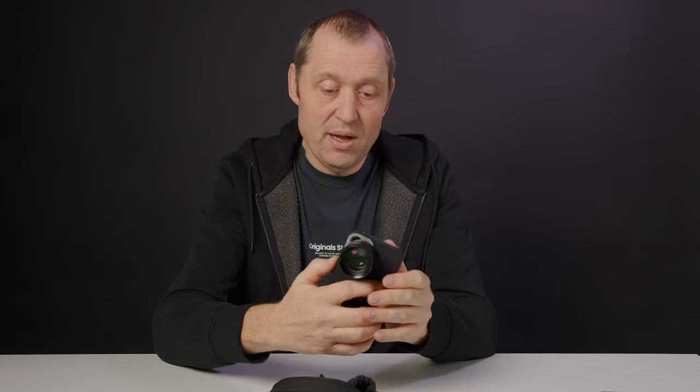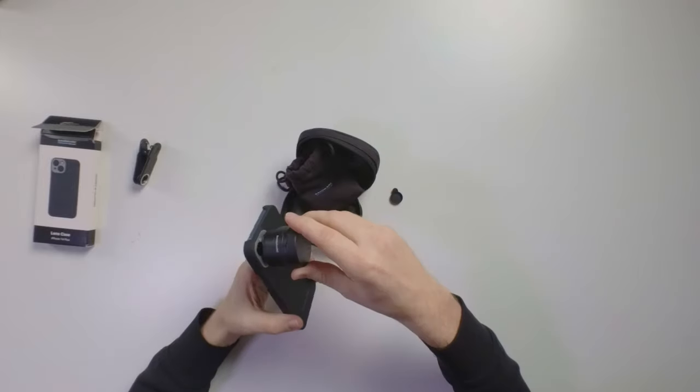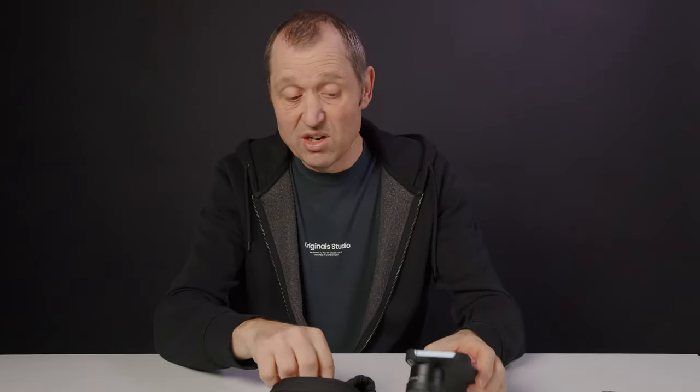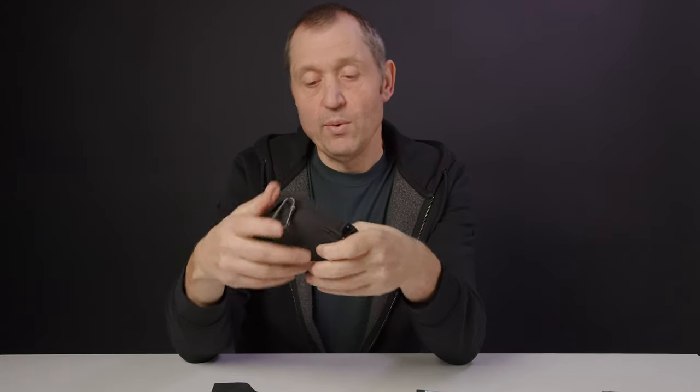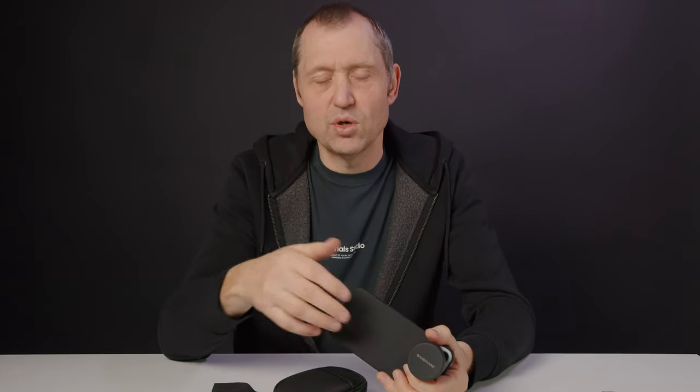For shooting on a cell phone I would always recommend the Blackmagic Camera app, which has a lot of different features and controls. The packaging also includes a carrying case with a carabiner, which is a nice touch. This is a great way to make your iPhone footage look a lot cooler. I'll show you some quick test shots I did and talk you through them.